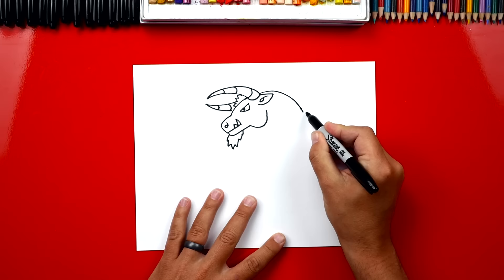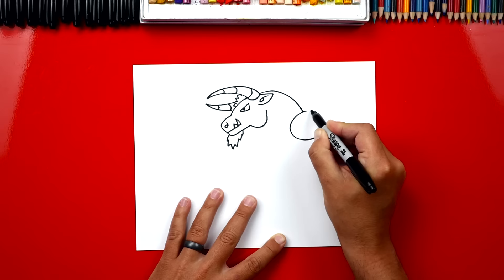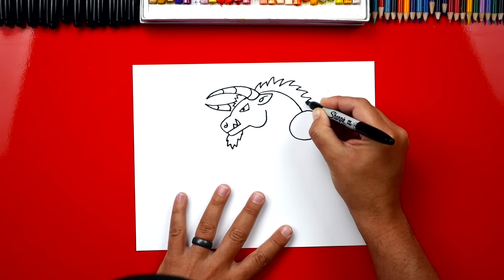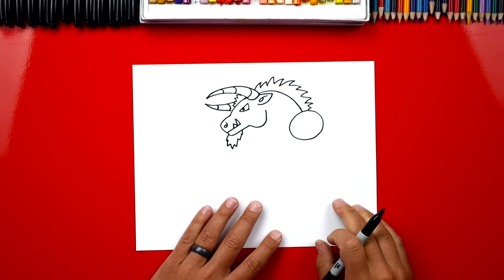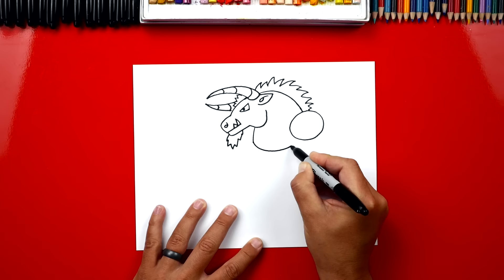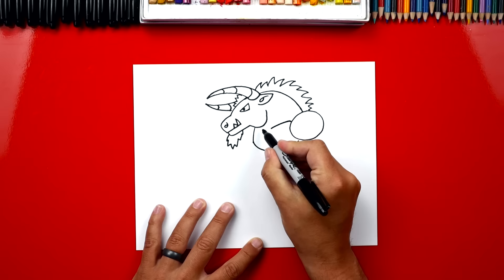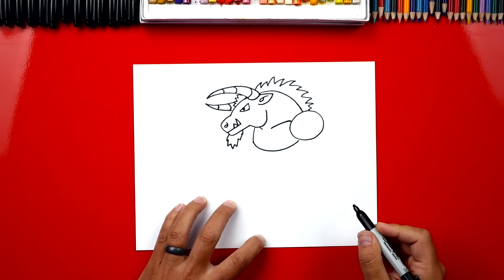Then we could draw his shoulder, and I'm going to give him armor on his shoulder, so I'm just going to draw a big circle. Let's draw more hair on the back of his neck, and I'm just going to draw a messy zigzag line, some zigzags are big, some are small, and then we're going to connect it all the way down to his shoulder armor. Now let's draw his chest, and we're going to draw a line that comes down from his jaw, and then we're going to curve it back into his armor. Next let's draw his collarbone, we're going to draw a diagonal line right here coming out of his shoulder, and we can also draw a smaller one coming down underneath his cheek. We can also add a curved line for the muscle on his neck.